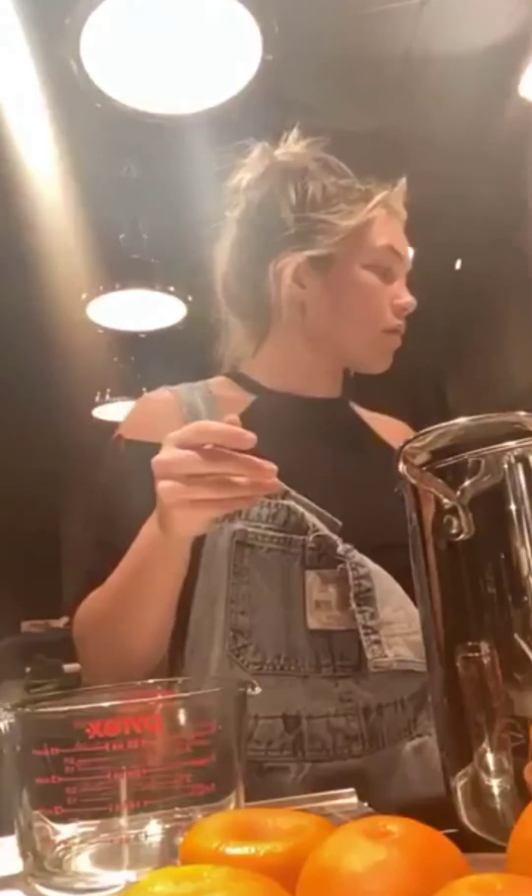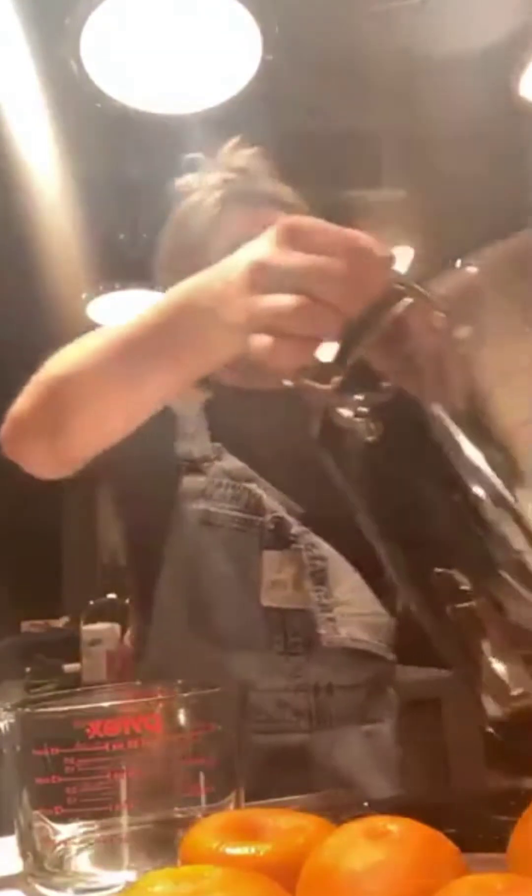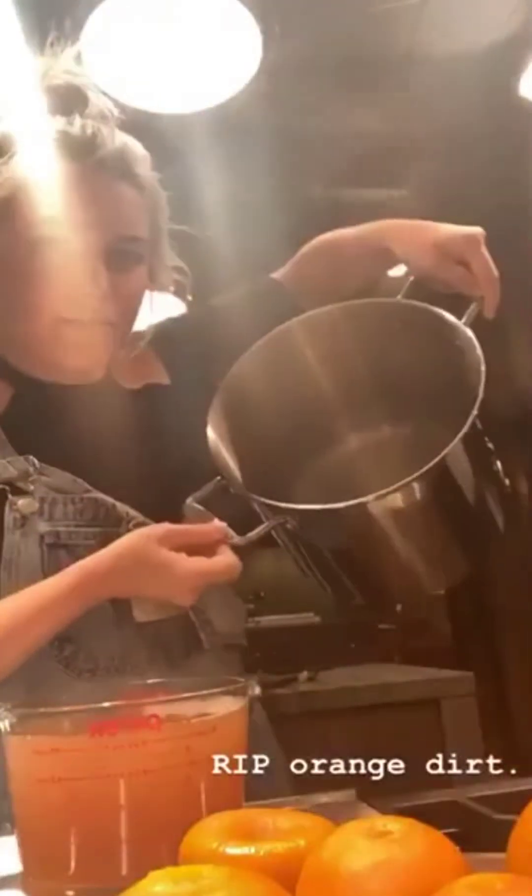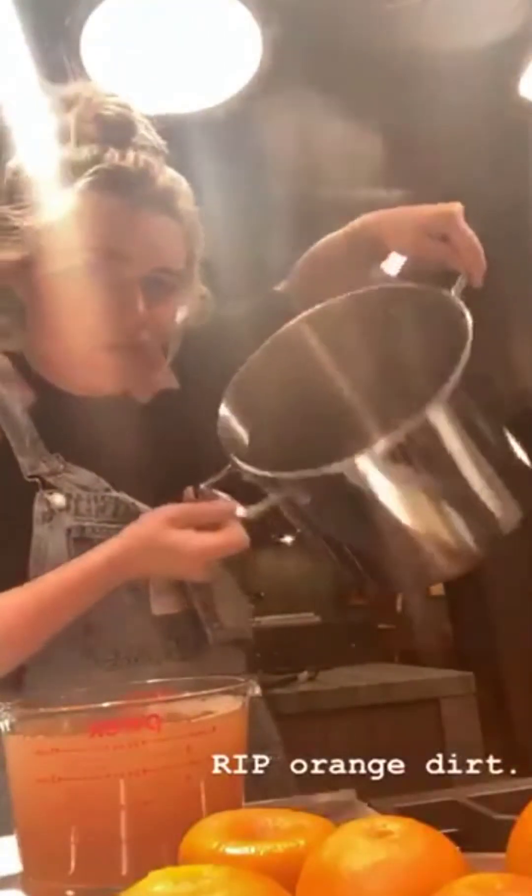So I'm taking out about a litre and a little bit of this liquid. The recipe says to discard this but that's perfectly good orange liquid.